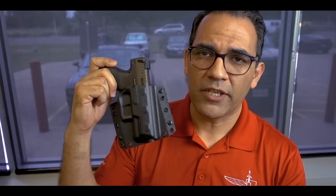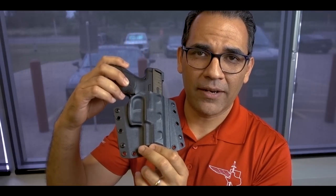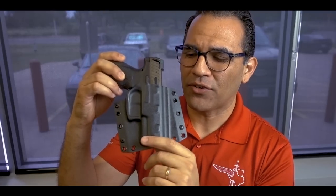We're here to help you — doesn't matter what level you are, whether you're special forces or the guy who just bought his first gun yesterday. We're here to help. So pick up the phone, call us, or shoot us an email. Pretty much it with the BCA — it's a simple gun holster, nothing crazy about it.